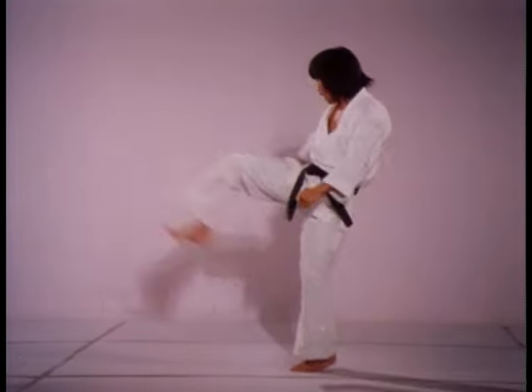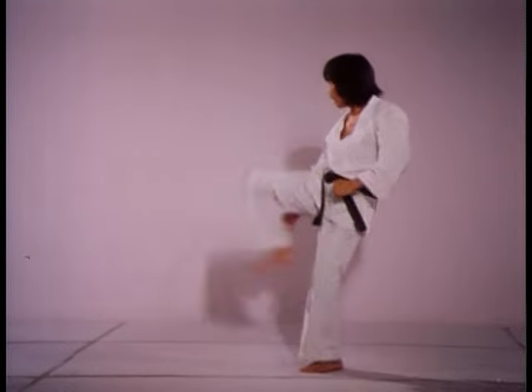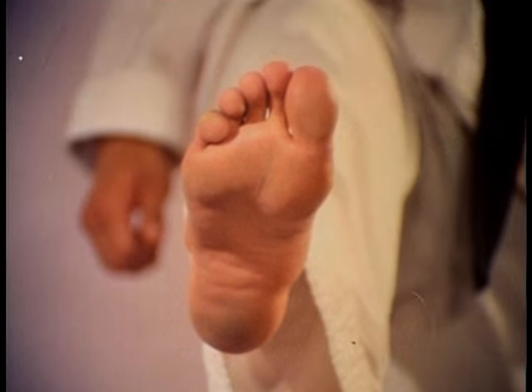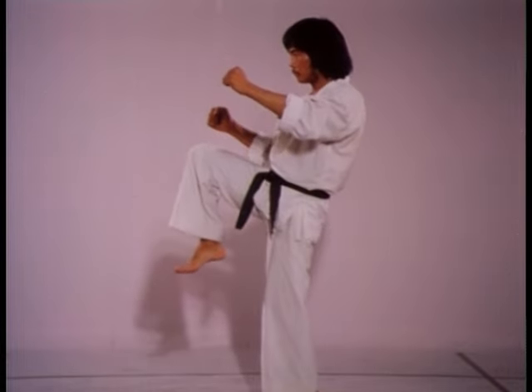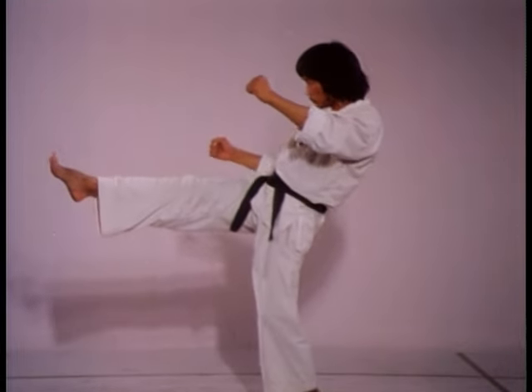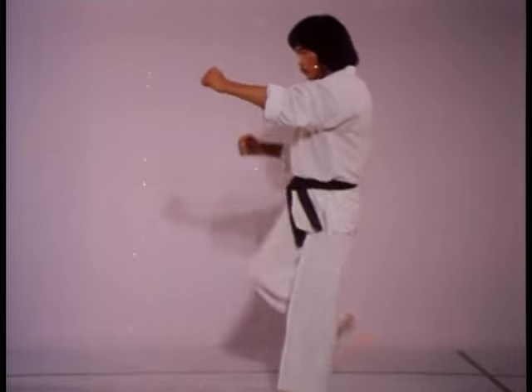Of the eight basic kicks, the front kick, although appearing simple, is very often performed incorrectly. The weapon utilised is the ball of the foot in the straight position. To kick properly, spring your knee up high, thrust forward with the hip, extending the foot out straight. Keep your kick-side shoulder back while leaning slightly forward at the waist to maintain balance.